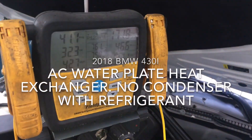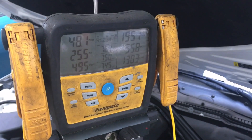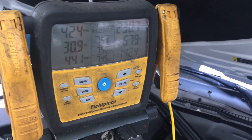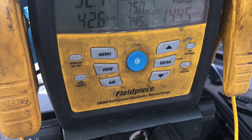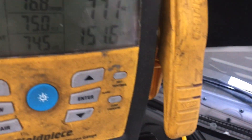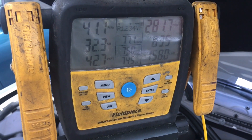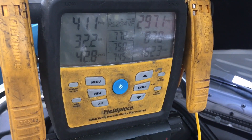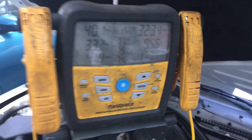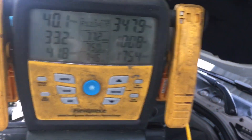I just started up the BMW with the non-working air conditioning. We have the high side going up. It's 76 degrees outside. I hear a fan coming on, but I still see the high side going up. It's only 76 degrees — there should be no 300 PSI. We're going to get towards the cutoff, so we are not getting any coolant flow from the heat exchanger.